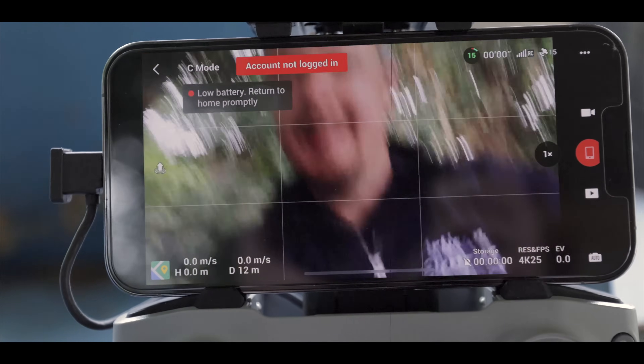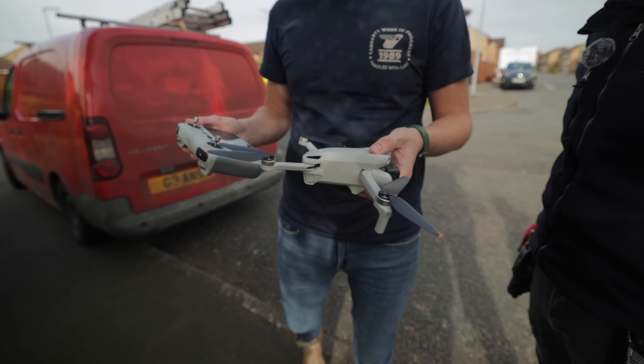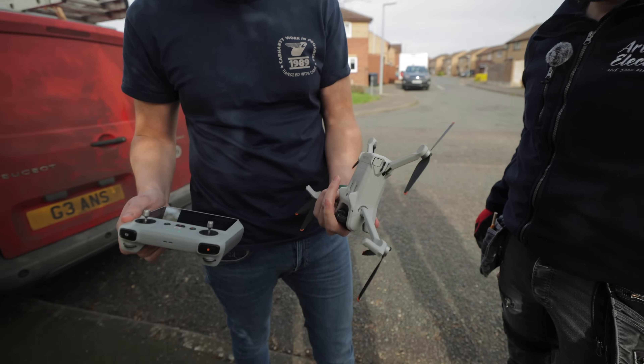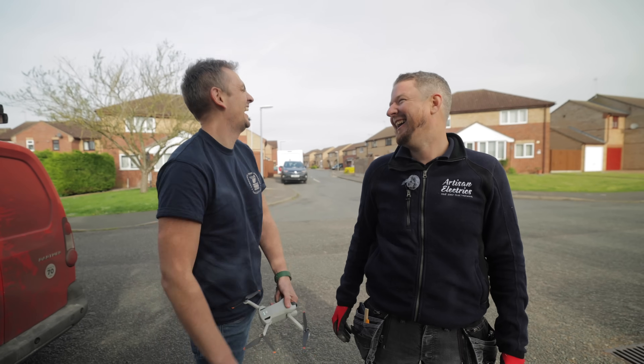It's still intact. My daily moment of stupidity is done. Last week we flew into the scaffolding. Maybe we should have some training on it. Have you got a licence for that? It's 249 grams so it's all right, isn't it?